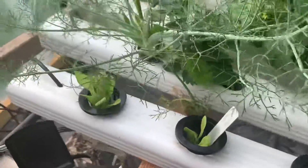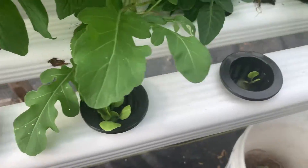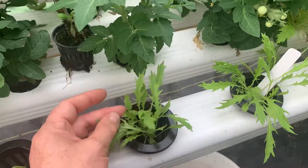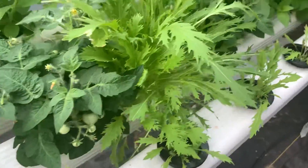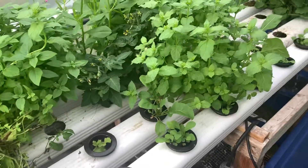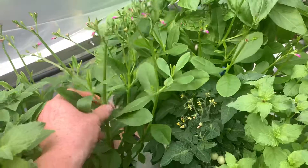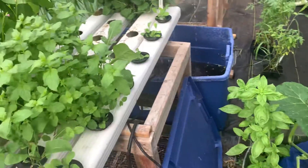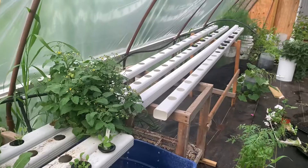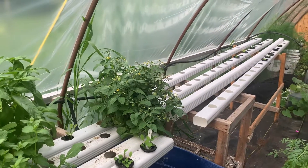And fennel. Some more of these little seedlings here — this is the myzuna. If you have a combination of a whole bunch of different kinds of lettuces and spinach, like this spinach back here, you can make a pretty nice salad with a simple system. That's my quick update on the hydroponic system.